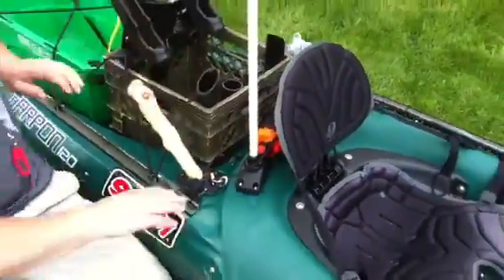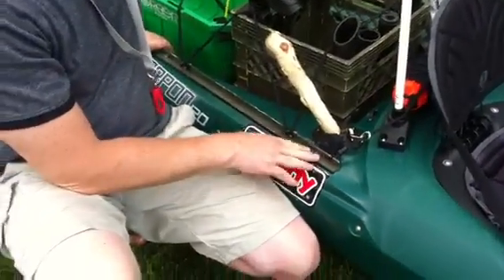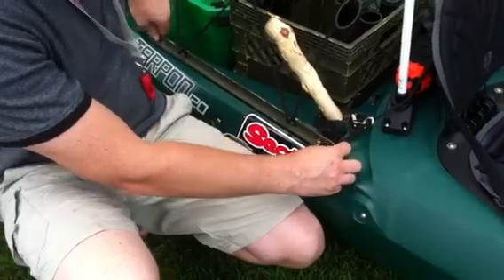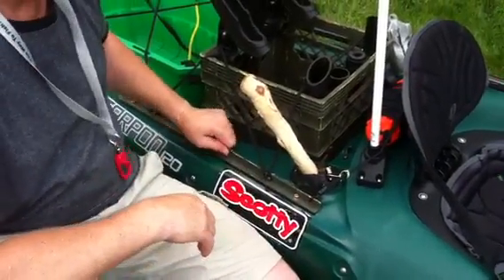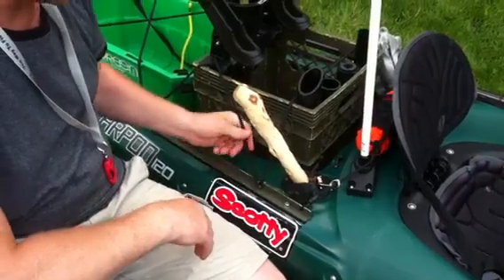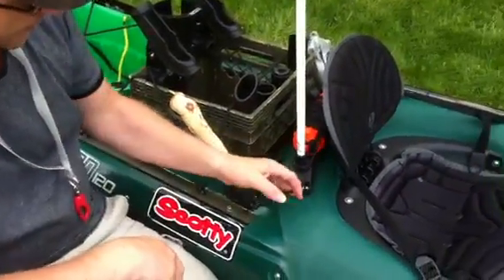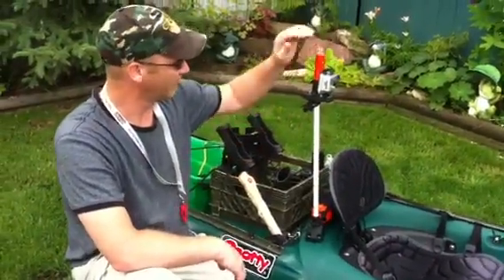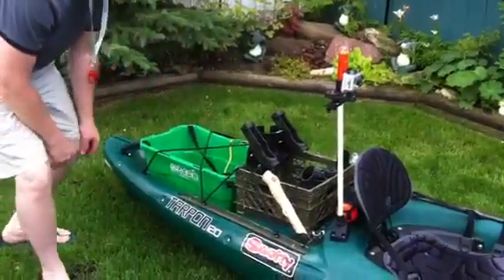Behind my seat, I've removed the standard mounts that came with it and installed some angle aluminum back here with multiple holes through. It gives me a ton of extra areas to add clips in. I've put a few J-hooks in to use my straps, and my seat connects to that. I've installed the Scotty C-Lite on a 20-inch pole, with a camera mount for your GoPro, regular camera, or whatever you have.